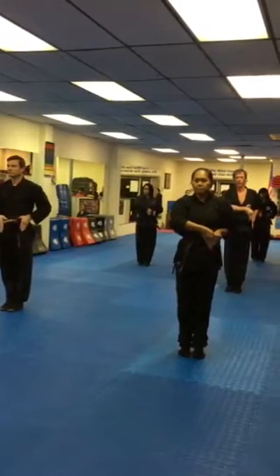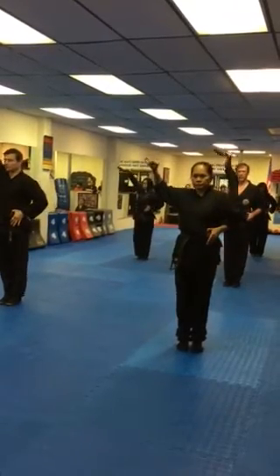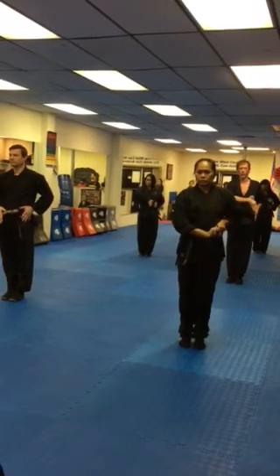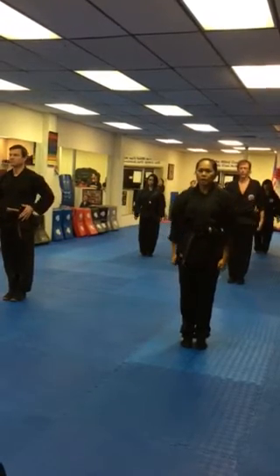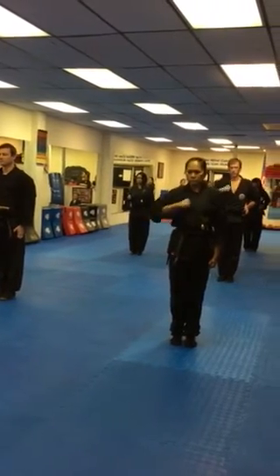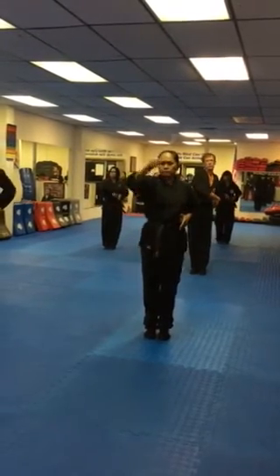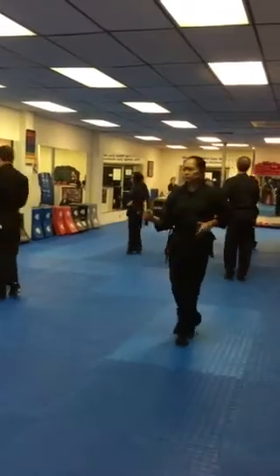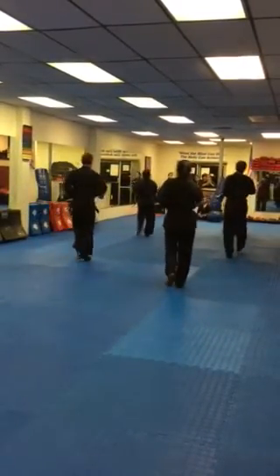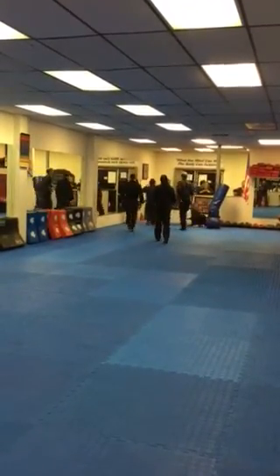Hup! Cut three! Salute! Hup! Open hand salute! Present arms! About face! March! Present arms! About face! Go ahead and do!